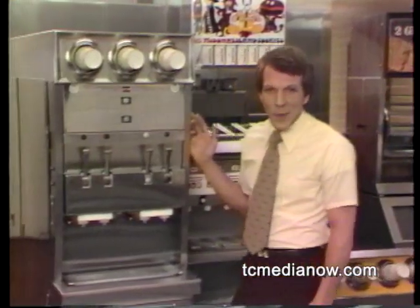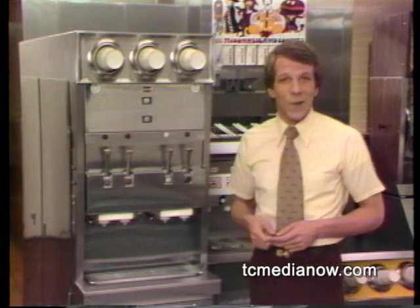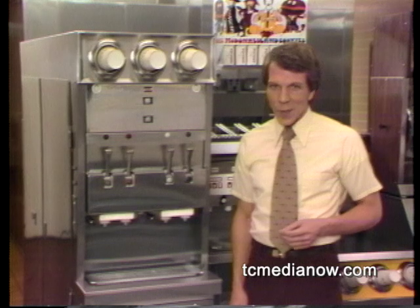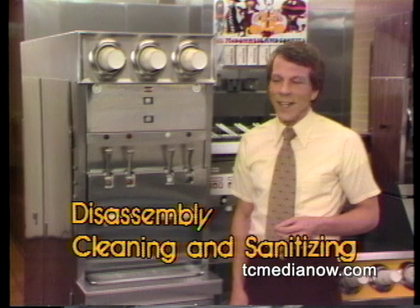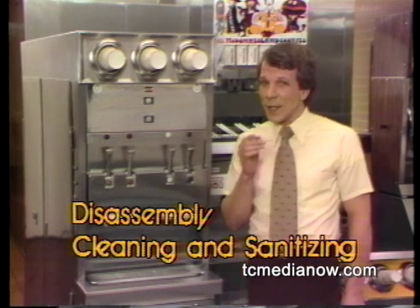This is the direct raw shake machine. To produce a quality shake, this machine must be cared for properly. In this program, we'll deal with closing procedures, which include disassembly or takedown and cleaning and sanitizing. Remember, proper maintenance means following these procedures faithfully every night.